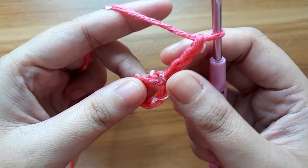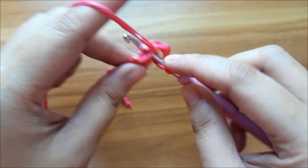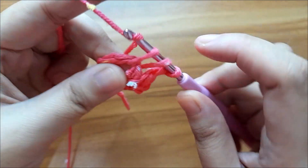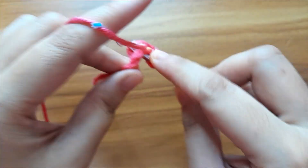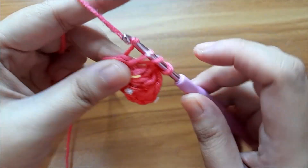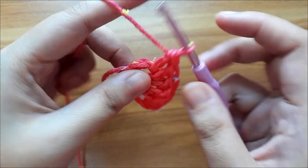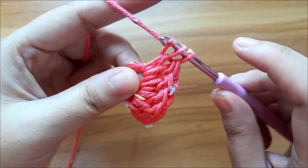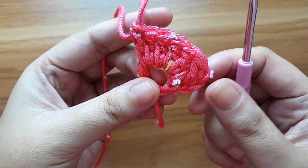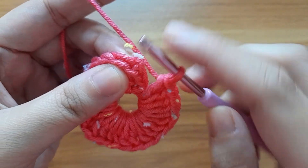This three chain counts as one double crochet. Now make twenty-three double crochet in this circle — continuing up to the end it will total 24 double crochets including the chain. Here I have completed the first round. Now slip stitch in the top of the chain.